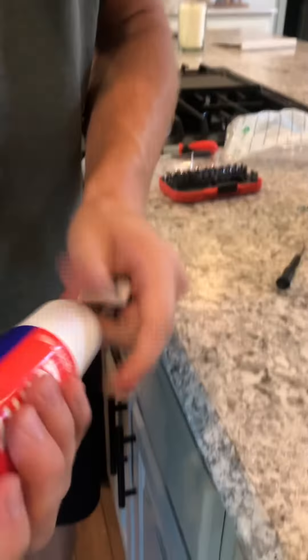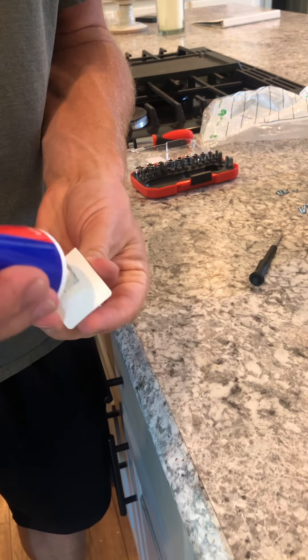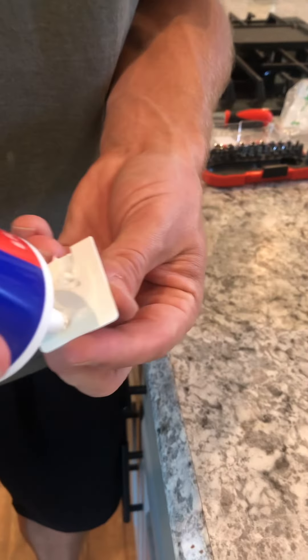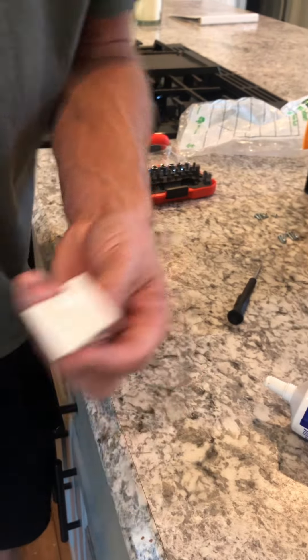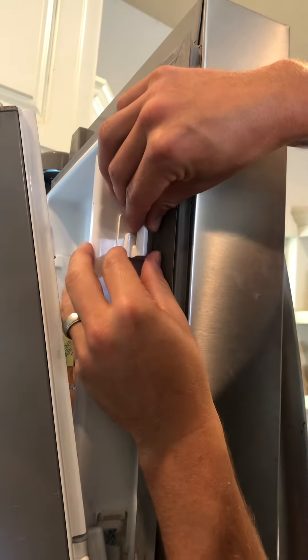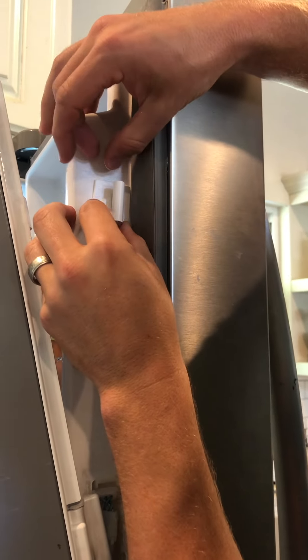Right now we're going to leave this piece in here. I'm going to put some Loctite on this — a little bit behind here to hold it, a little bit on this edge right here to hold it. Spread it out a little bit. Then we'll slide this right over where it should be and make sure it's good and straight like that.